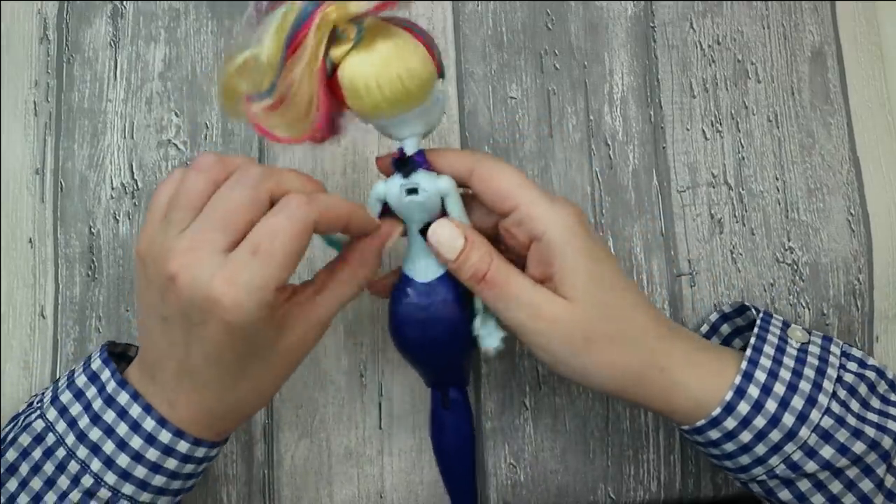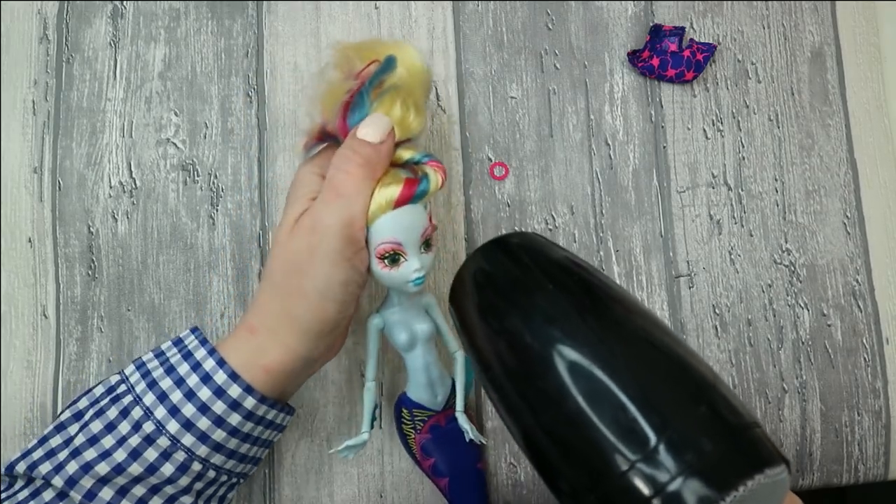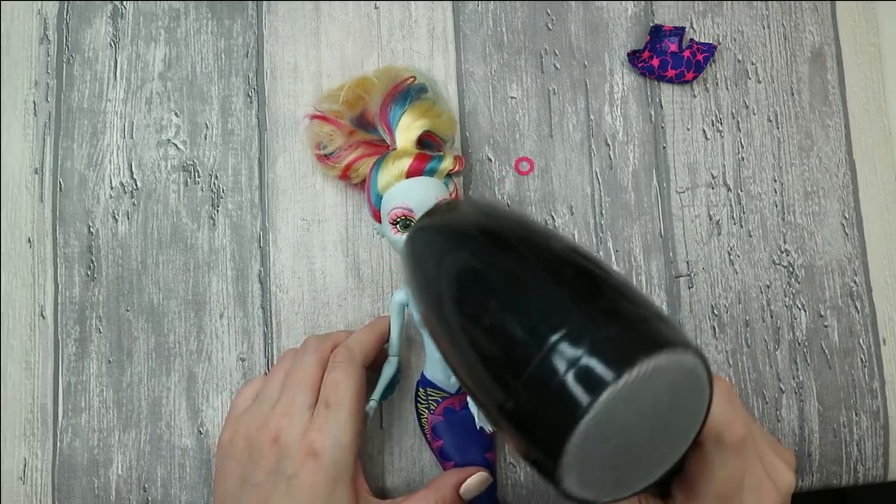First, let's prepare this doll for customizing — everything is quite regular. I'm removing her outfit. There's not much clothes this time. The next step is removing her head, and for this I'll use my hair dryer as always. I'm going to blow on the doll's neck for approximately two to three minutes until the vinyl is soft enough to pull.